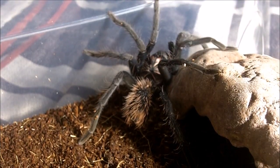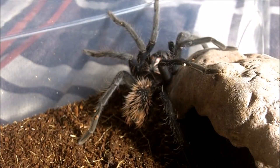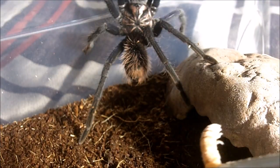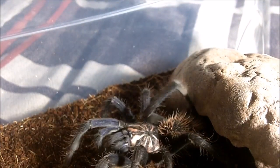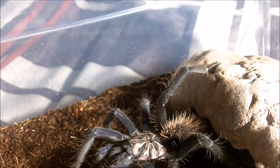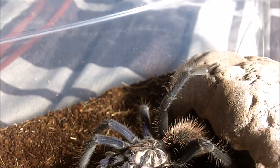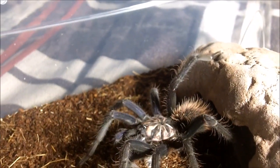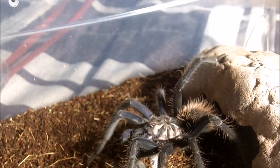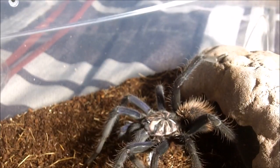Alright, this one here is Chetose. She is my female Xenesthis sp. 'Blue', the blue bloom bird eater. Let's see how Chetose does. Perfect. I really like this light here because you can make out the blue coloration on the femurs. A three inch female.